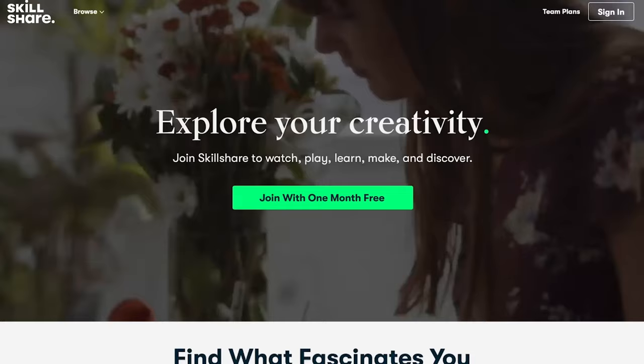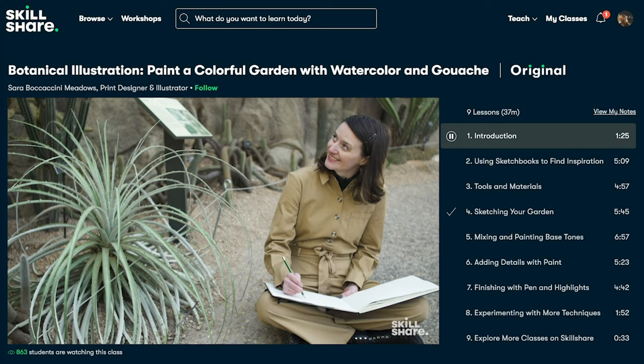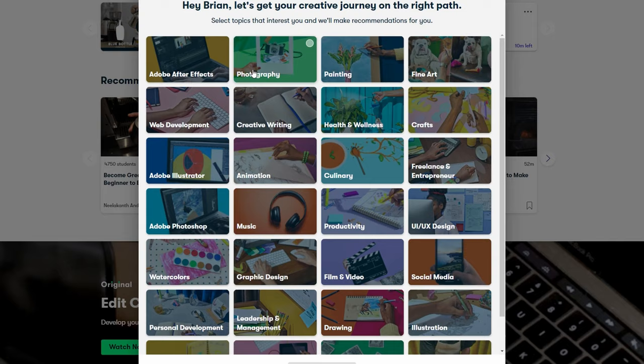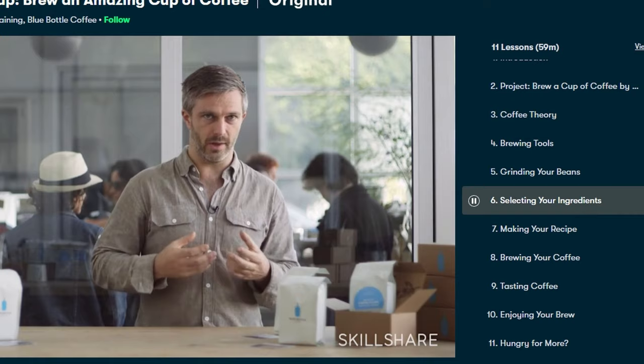Just want to interrupt the video real quick by thanking today's video sponsor Skillshare. Skillshare is an online learning community with thousands of online courses and members across 150 countries — you can basically learn about anything you want. When you sign up, you can get personalized suggestions and explore pretty much any topic. I've actually been really enjoying a class from Michael Phillips, the director of training at Blue Bottle Coffee. I've never seen a class that just breaks down complex coffee topics in such an easy and digestible way.